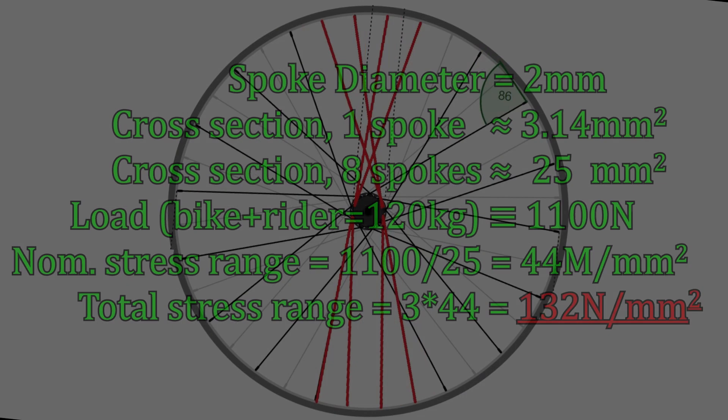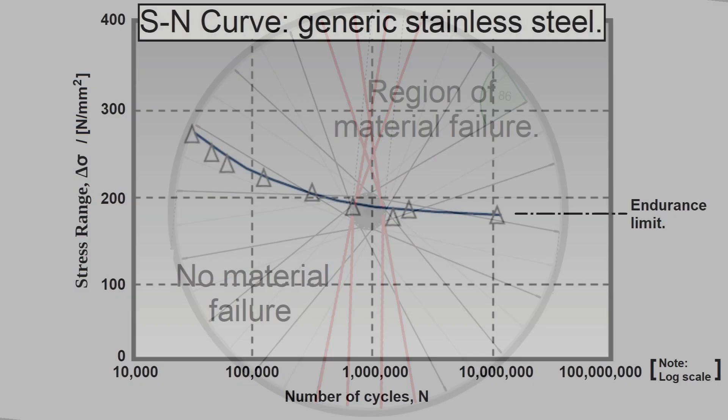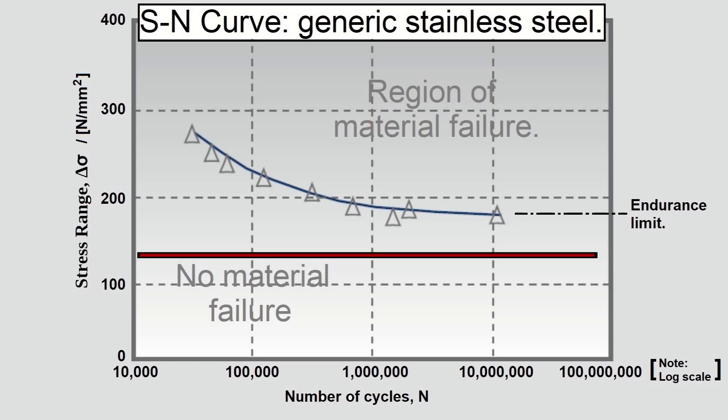With those assumptions, I can now calculate the total maximum stress range in the spokes, which comes to 132 newtons per millimetre squared. If I overlay this onto the SN curve, the stress range is below the endurance limit. As with the experimental data, the analysis suggests that the spoke life is infinite.